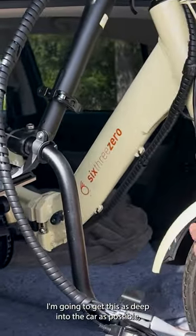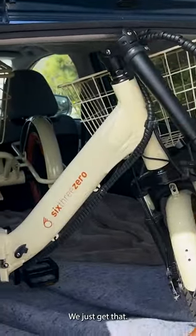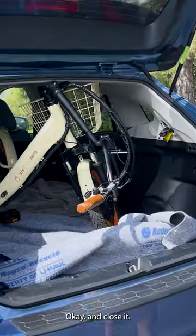I'm going to get this as deep into the car as possible and then start to fold. Let me just get that — perfect, and close it.